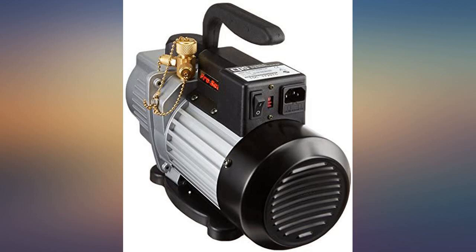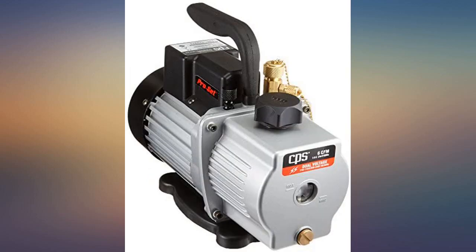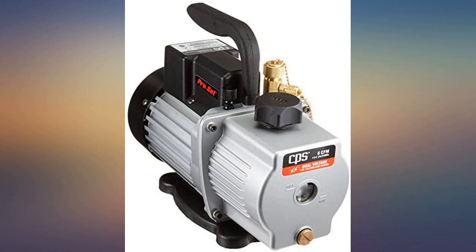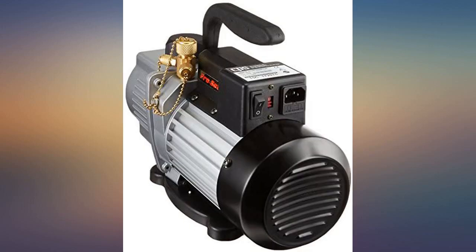I just used this to vacuum a small line set — 1/4 x 3/8 x 25 feet — and it did the job fairly quickly. I have no complaints about the pump or the timely manner in which it was shipped to me. Would buy from this seller and CPS again and again.